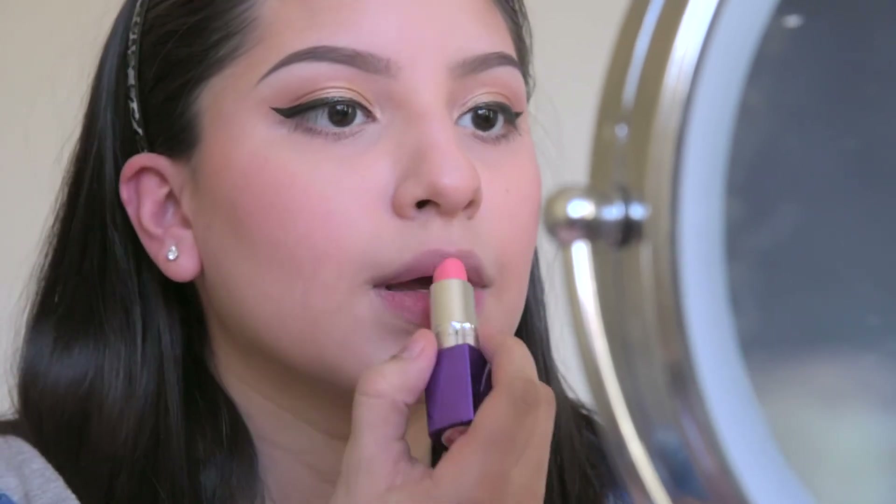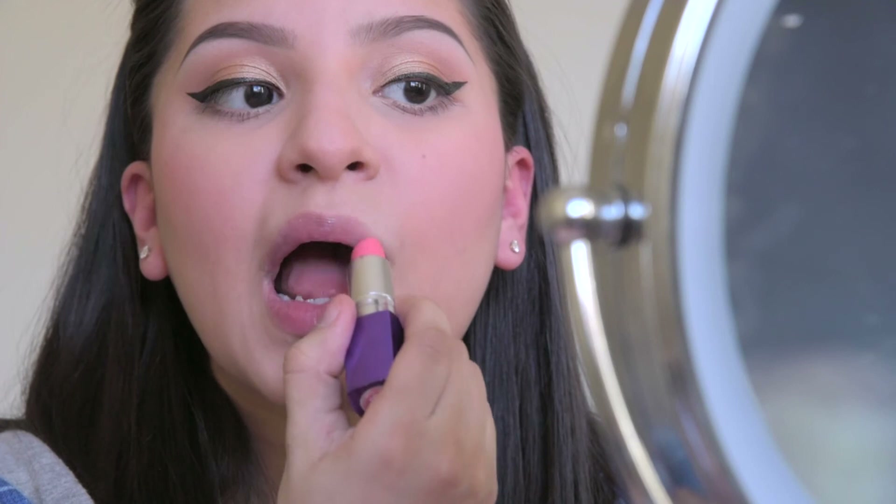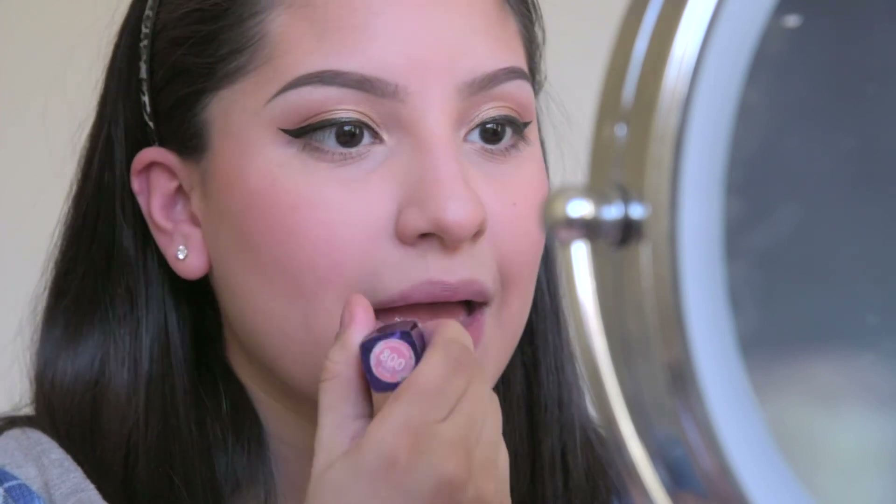For my lips I used Pink Star and dabbed on the color very lightly. It is a very sheer color but has sparkles, which I love.